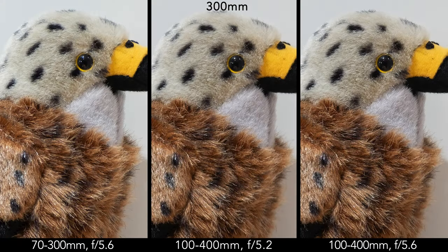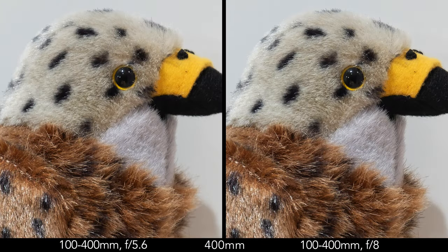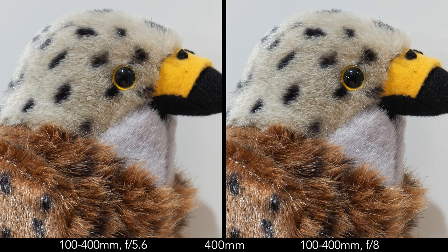At 300mm, at each lens's fastest aperture the level is very similar, whereas the 100-400 has a small edge at f5.6. At f8 and f11 the quality is very similar, and the same trend continues at f16 and f22. Finally, at 400mm, the quality of the 100-400 zoom is decent at f5.6, but the lens gives the best result at f8 and f11. The level is acceptable at f16 and soft at f22.